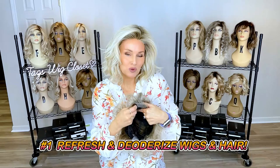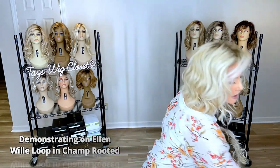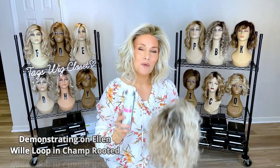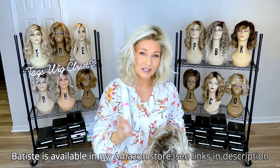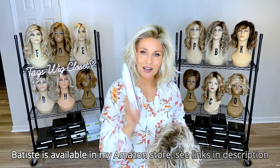It deodorizes and absorbs oils. I also use it on my own natural hair underneath. I don't wash my natural hair every time I take a shower — I wash it maybe twice a week. If I'm on the second or third day, I may use a little bit of dry shampoo all over my natural hair before I apply a wig. This helps absorb some of the oil so it doesn't rub off on the cap. That's the number one and most useful way I use dry shampoo.